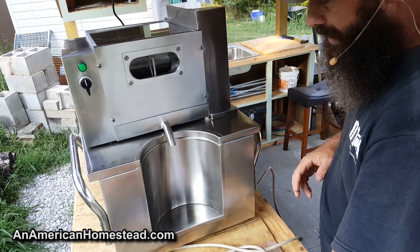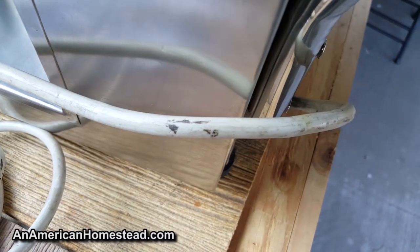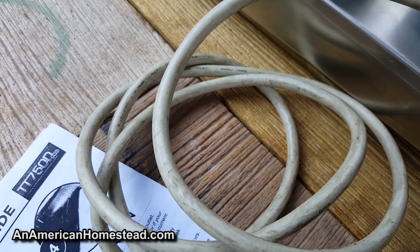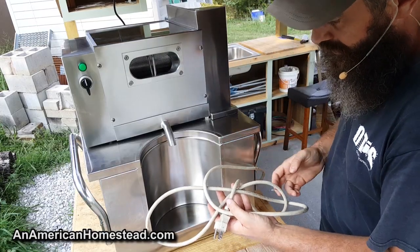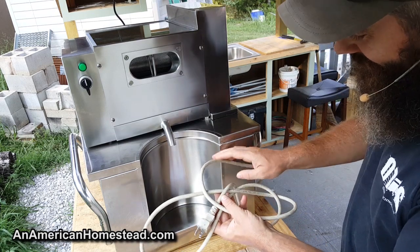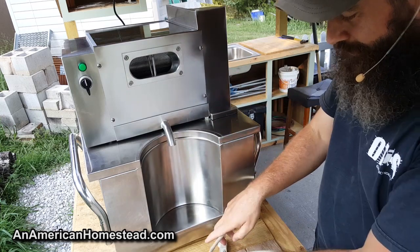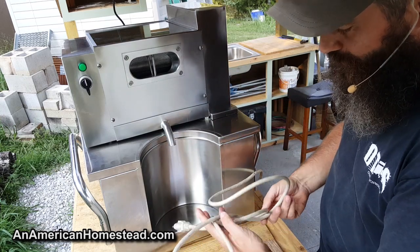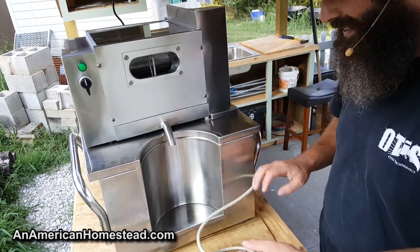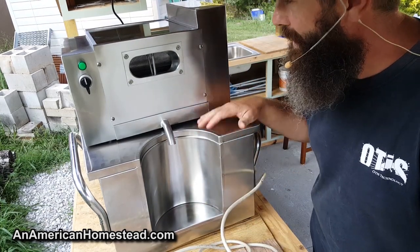One other thing I don't understand — the power cord included with this machine is filthy, like it was torn off an old vacuum cleaner. The rest of the machine is absolutely pristine and in perfect condition, but the cord looks like it's been in industrial use for 25 years. I don't know what happened there, maybe they ran out of cords that day. It was just totally unexpected given the quality of everything else.